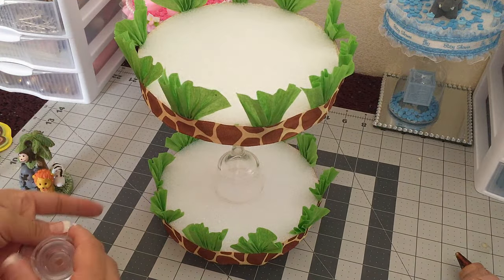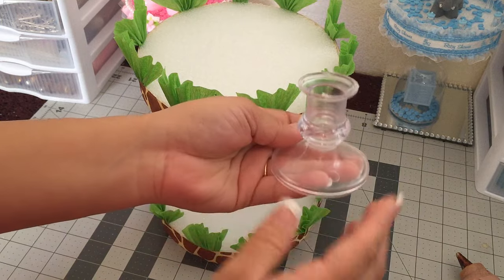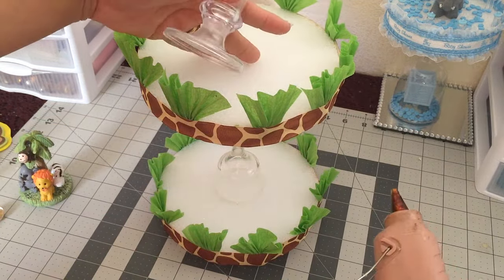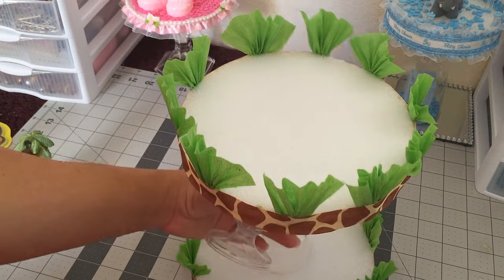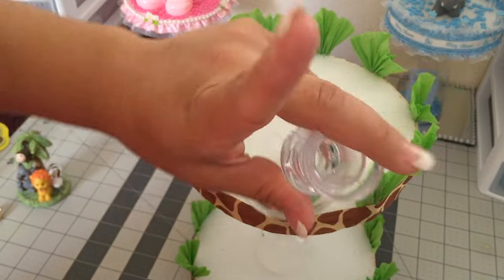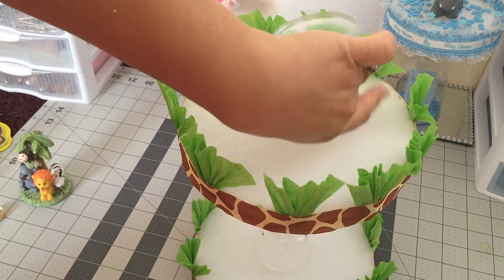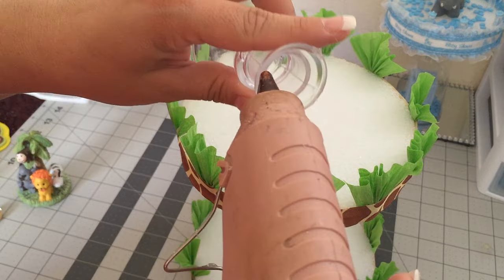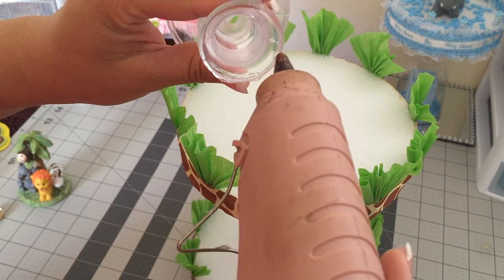What we're gonna do next is get another candle holder — this is a plastic one — and we're gonna glue this one in the center of the top one. We're gonna use this side on the bottom, so go ahead and put some glue on the rim.